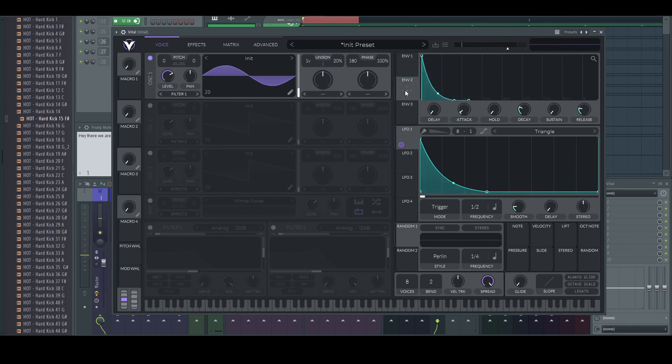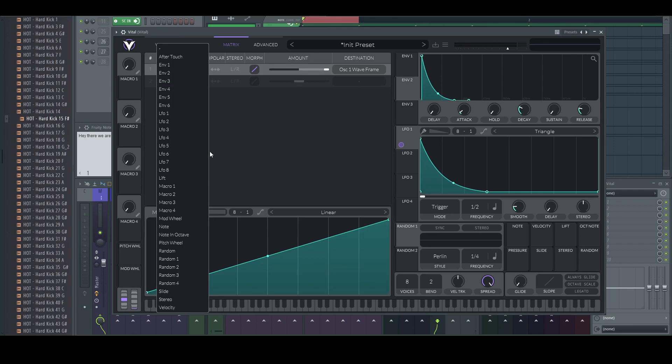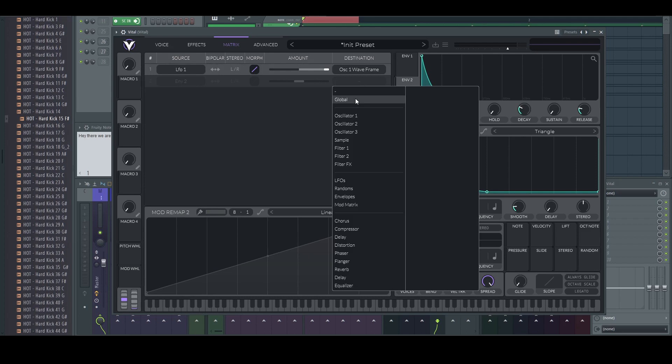Let's make a pitch automation with Envelope 2. The reason behind this kind of sine wave harmonic wave shape is that we are trying to create a distinguishable punch sound, and this is a really good way of achieving this kind of sound.